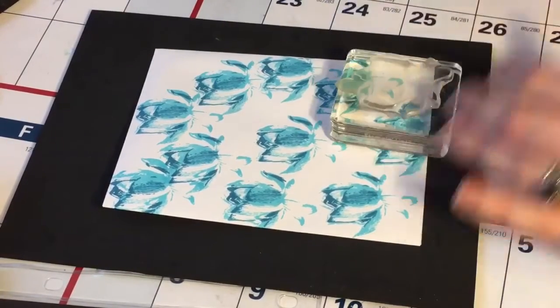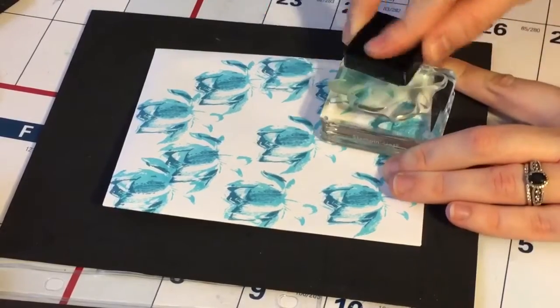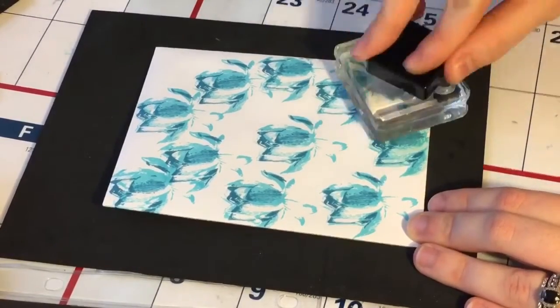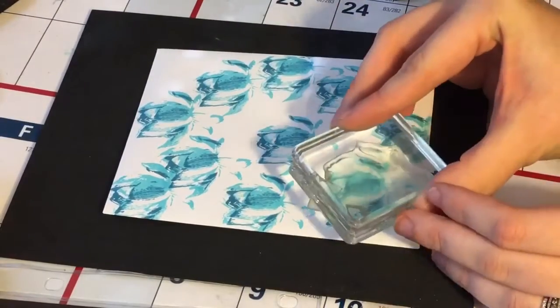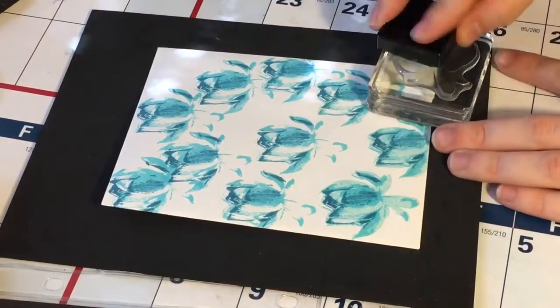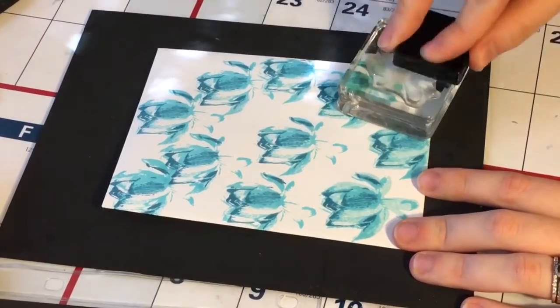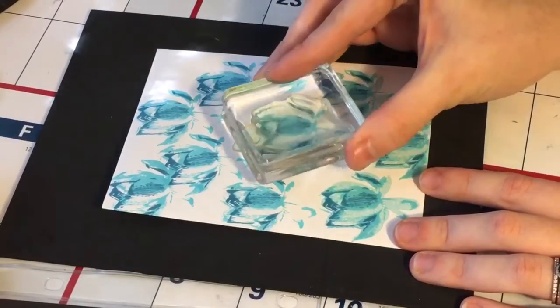Now I'm taking the third and final layer of this Lotus Blossom and I inked it up with the very lightest of the blue that comes in that four-pack. As you can see, this layer really just brings it all together and ties it all in — it's just such a beautiful image.